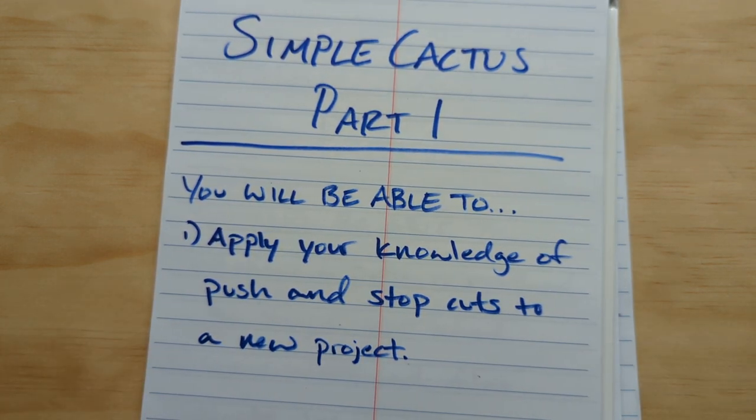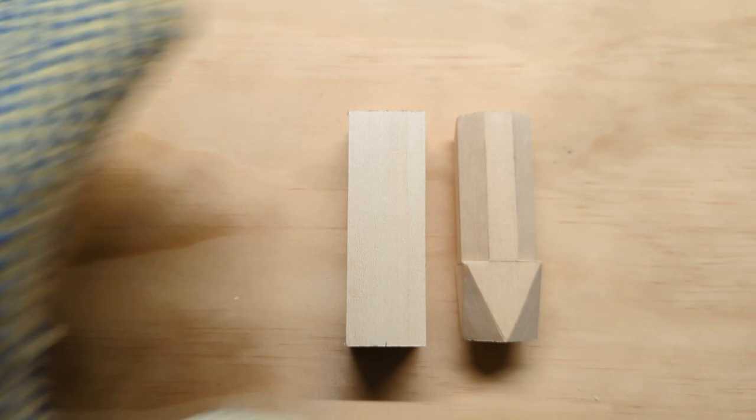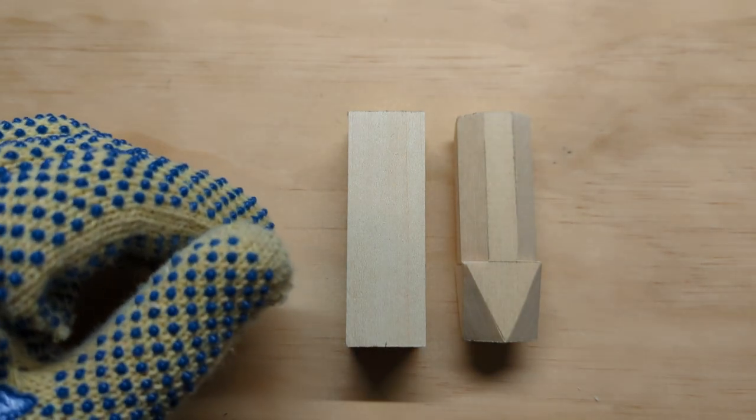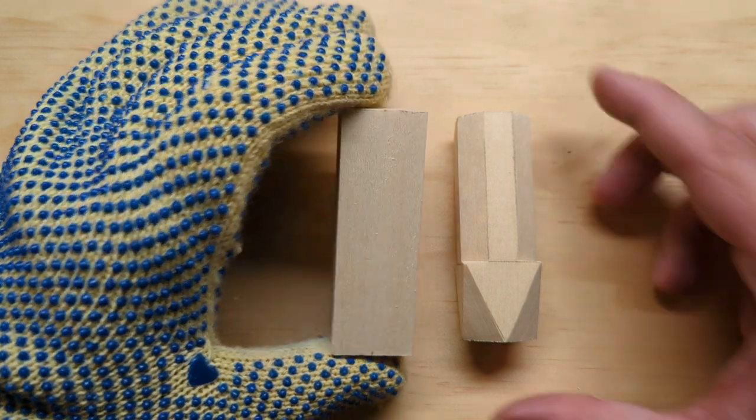You will be able to apply your knowledge of push cuts and stop cuts to a new project — so no new skills here really, if you've been following along from the previous projects. Of course if you're just joining the series, that'll work fine too. We're going to be looking at push cuts and stop cuts in order to start shaping our wood.